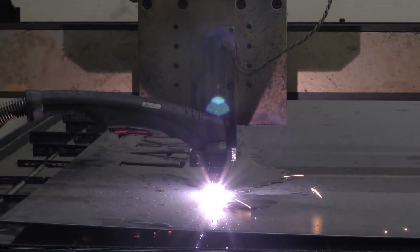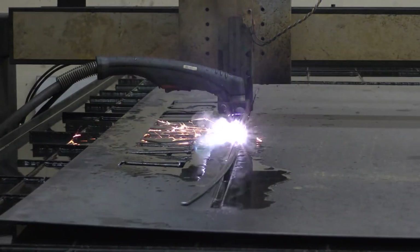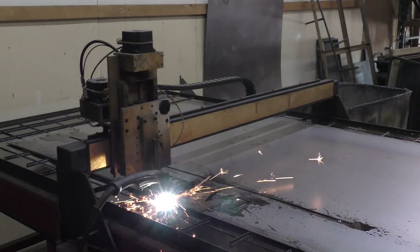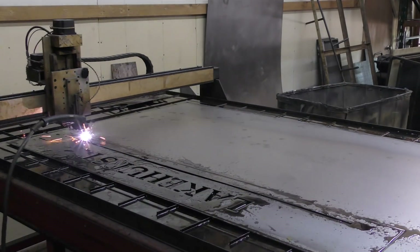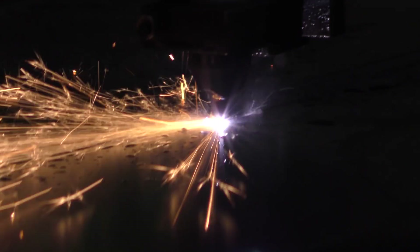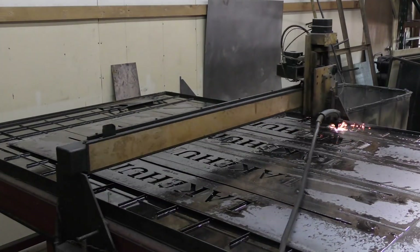This is 14 gauge hot rolled steel. You can really see the stresses that are in the steel there as you watch this little piece bend as it's being cut. I sit there at the table and just start knocking out these lettered signs — these are the ones that actually have the street name. They're going to end up being black.